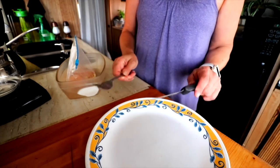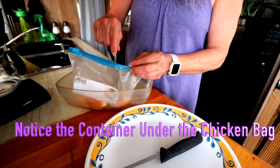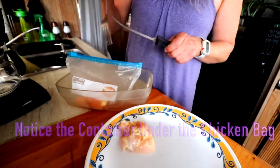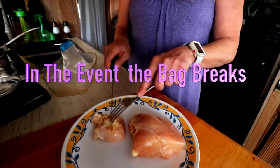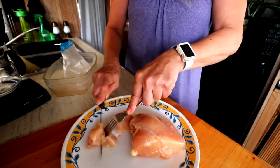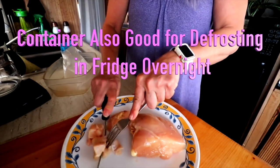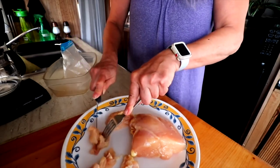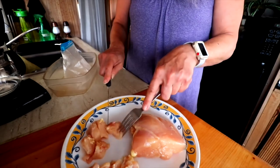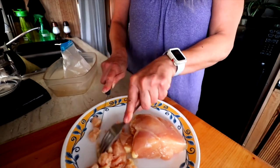Before you ever put your hands on the chicken, always use a fork and a knife. Here's my bag — I'm going to take out the meat with my fork. The problem with plastic cutting boards is they leave little pieces of chicken because they're rough, but by using a plate that's super smooth, it's going to be so much easier to clean afterwards. You can disinfect it with some vinegar — I still haven't gotten sick from this.